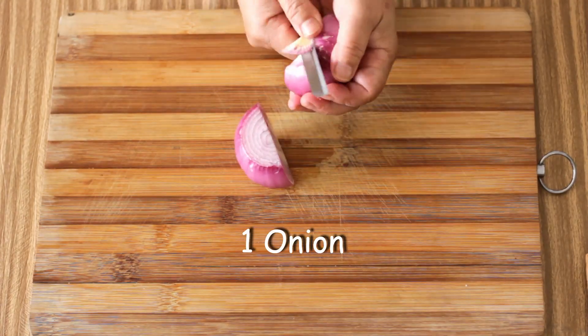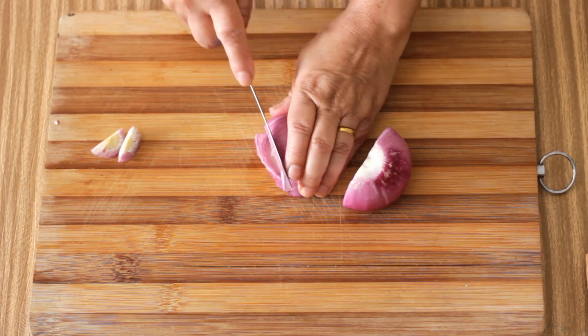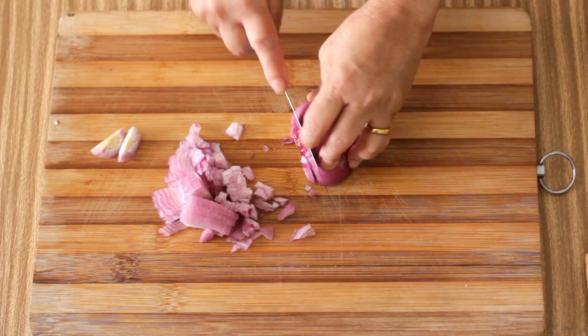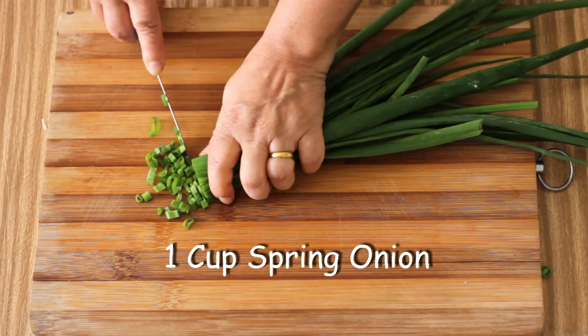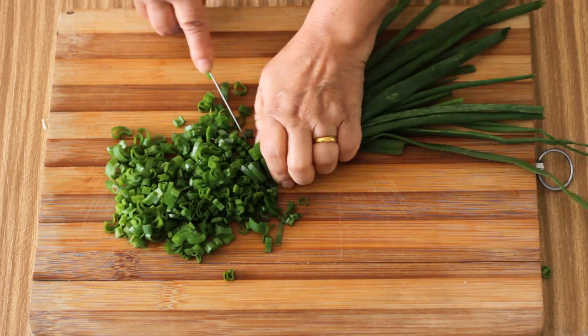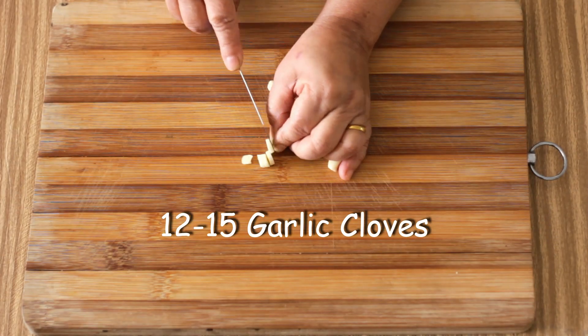I am also going to chop one onion, about a cup of spring onions, and about 12 to 15 garlic cloves.